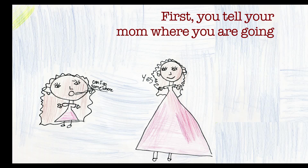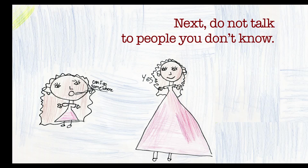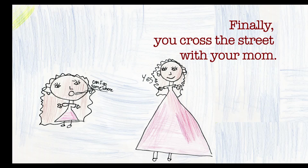How to be good. First, you tell your mom where you are going so she will know where you are at. Next, do not talk to people you don't know. Finally, you cross the street with your mom.